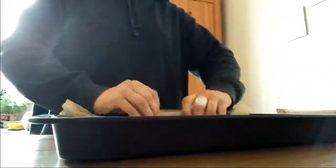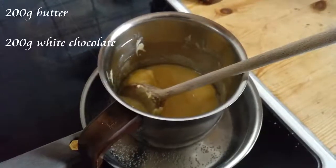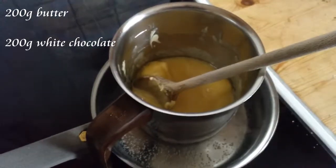For the first step, use a pot set in hot water to heat 200 grams of white chocolate with 200 grams of melted butter.